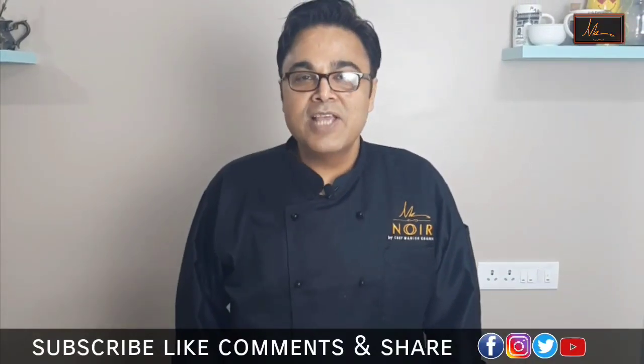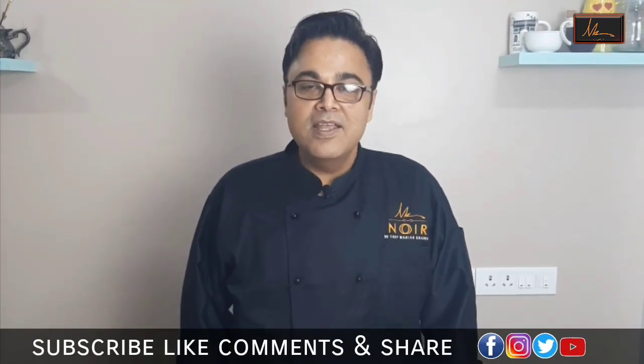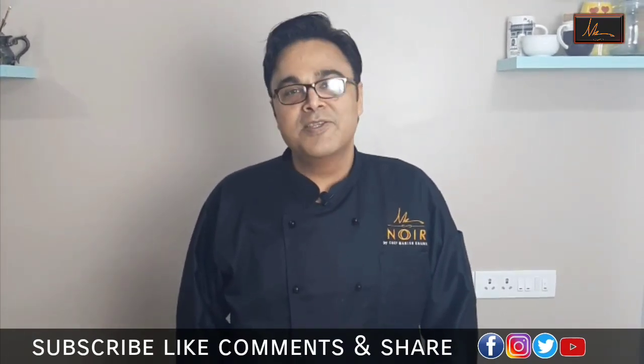Subscribe to our channel and press the bell icon so that we will bring you simple baking recipes.